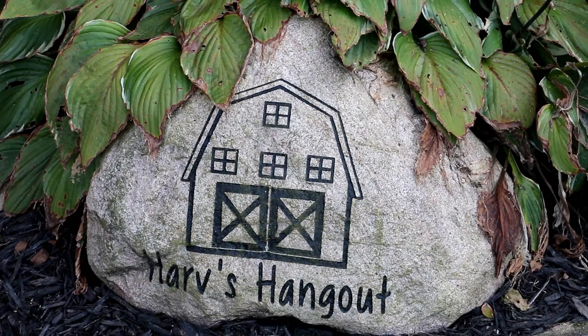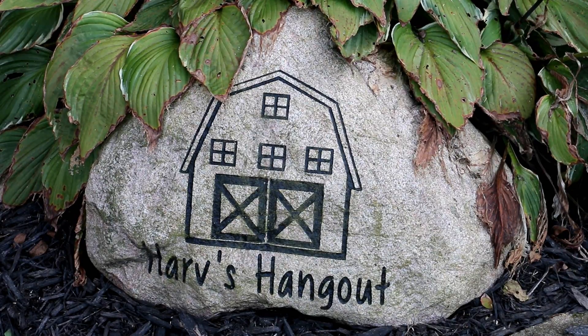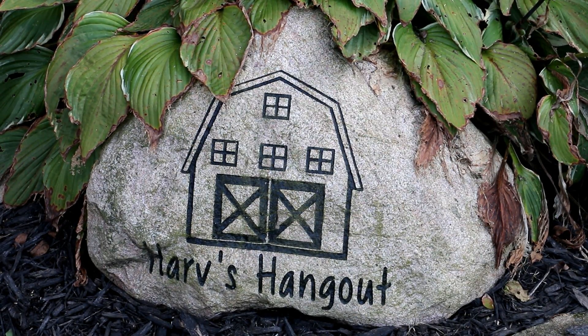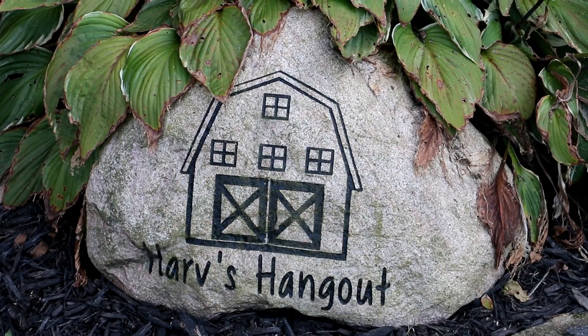Okay everybody, that wraps it up for another episode of Hanging with Harv. Don't forget — if you haven't already subscribed to my channel, please go ahead and click that subscribe button, and leave me some comments letting me know what you thought of the project. Thanks a lot, bye!